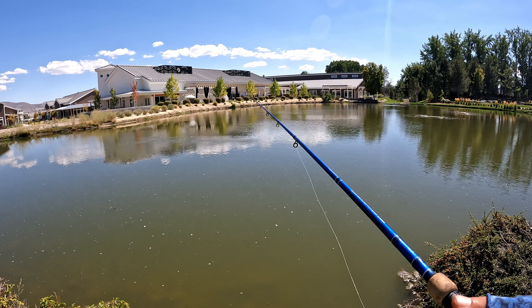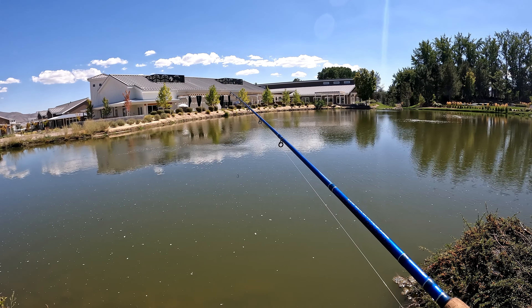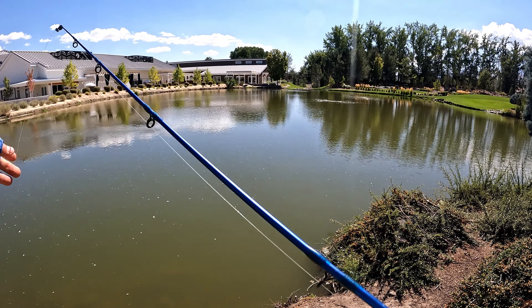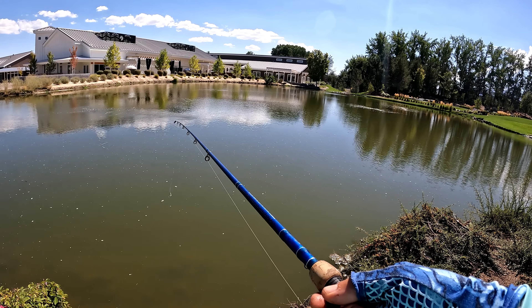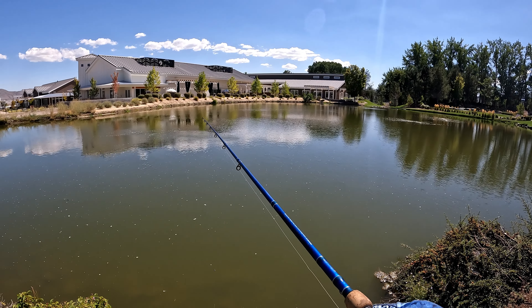This is how you re-bait your hook. A lot of people will reel all the way up to the rod tip, then try to reach the hook — but there's a much easier way. Once you retrieve the line, just reel it to about there, and all you've got to do...